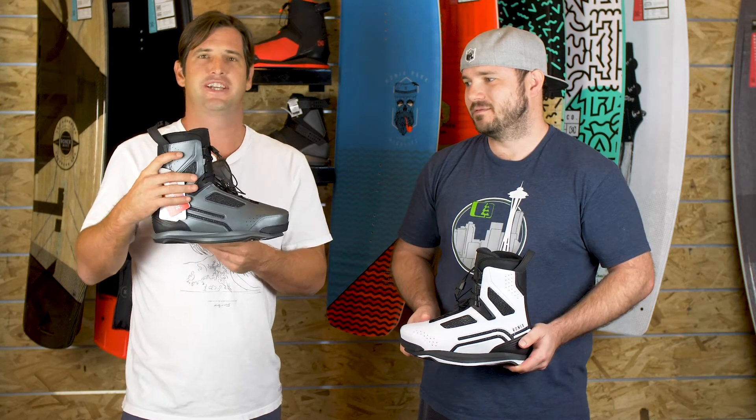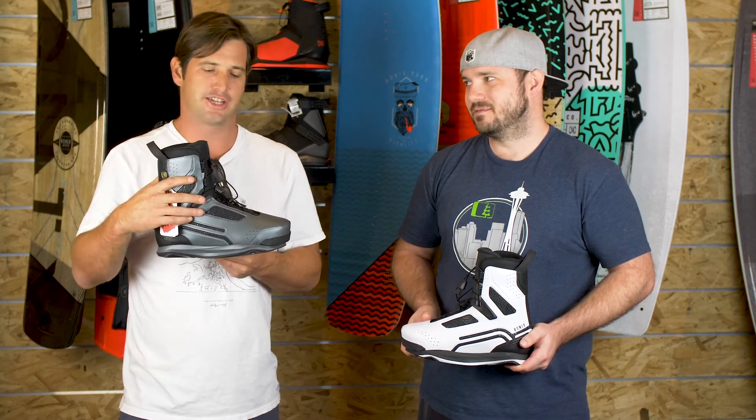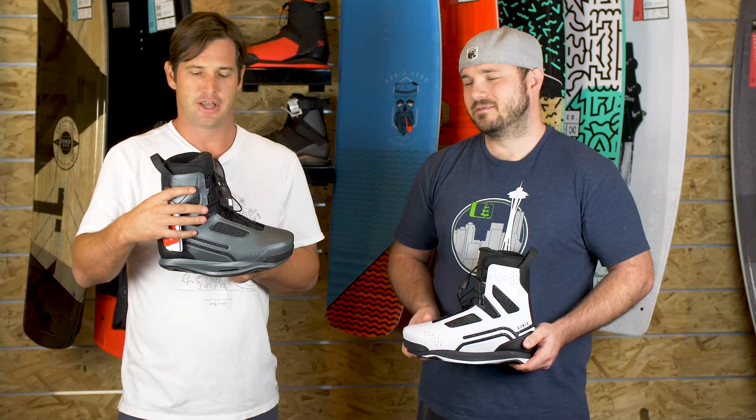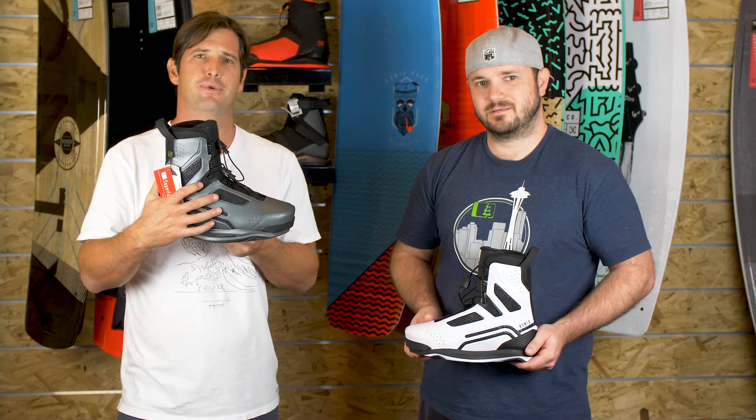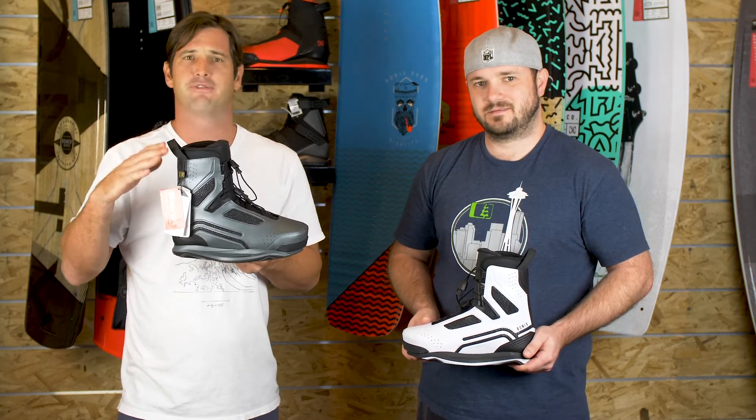The boot has welded seams now, so no stitch lines. All the panels are welded together. A new panel here in the 45 of the boot gives it a better flex pattern.